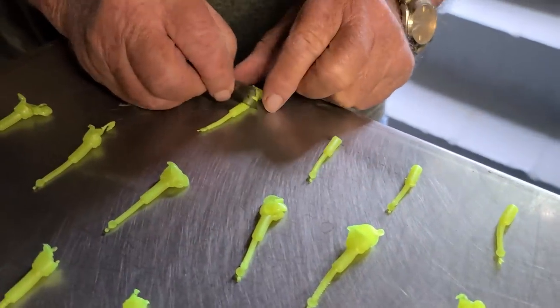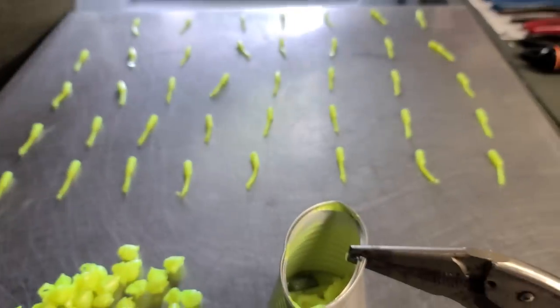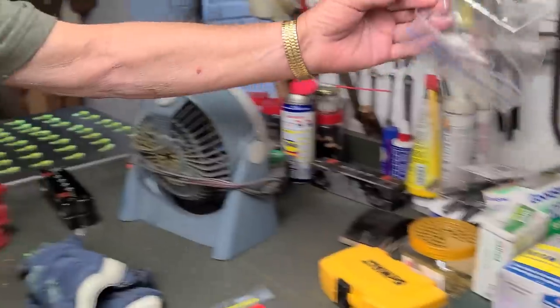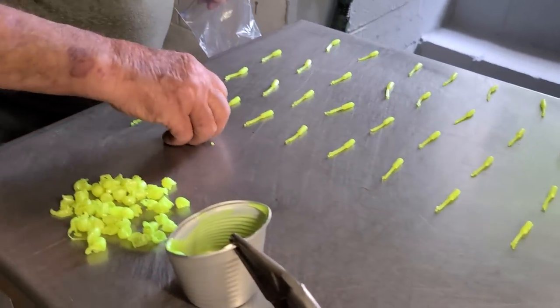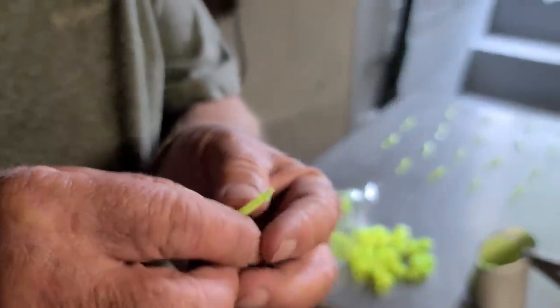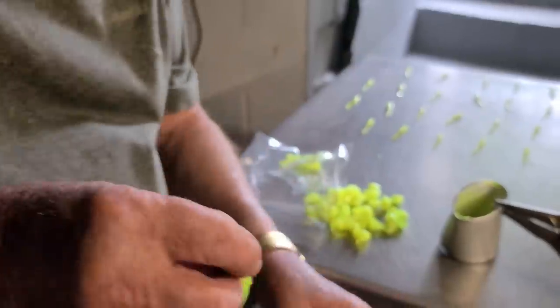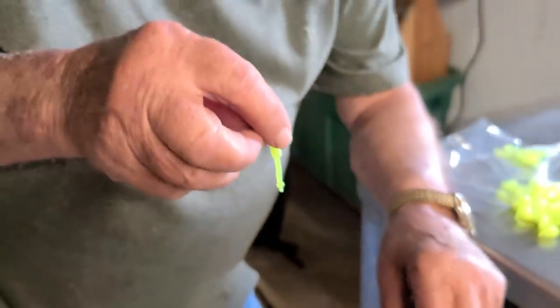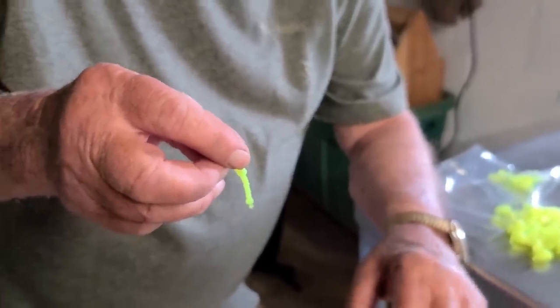This is all you have to do to them. Right there lays a bunch of finished jigs — that is awesome. Now look on this thing — that side's flat and that side ain't flat. I set it in the water and it's hard to hold it — to keep that thing from shaking. That little bit of current in the water and that tail is just a-moving.